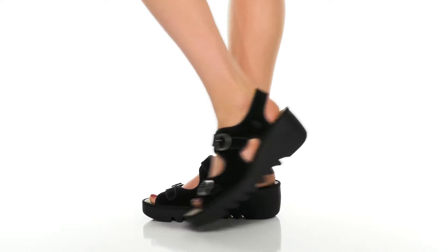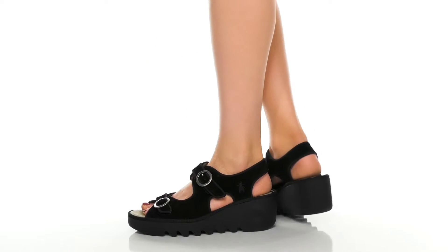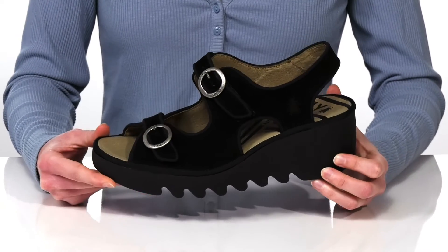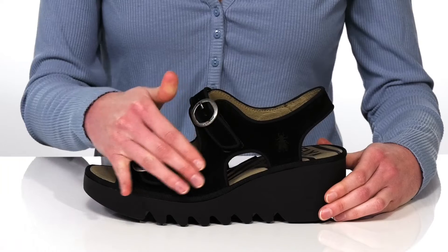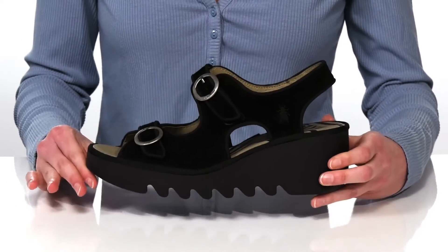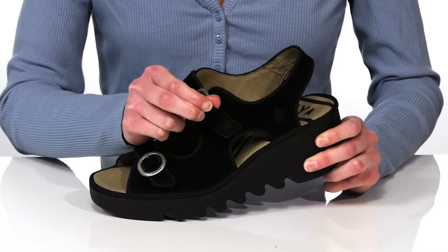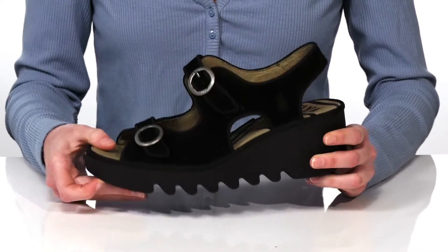These chunky wedges from Fly London will add a contemporary look to your wardrobe. They come in a couple of different uppers — this black pair has a soft leather upper, and the cutouts throughout give them a more modern appeal. There are hook and loop closures hiding underneath the buckles at the side, making these easy to adjust to your best fit.